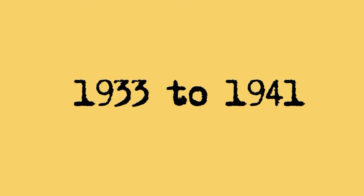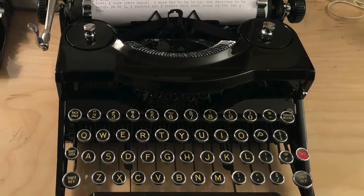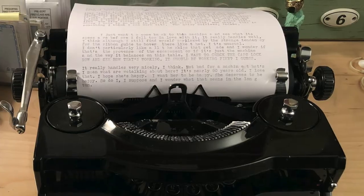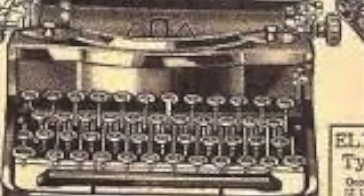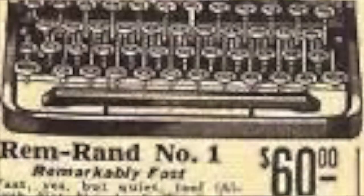Remington Rand Model 1 typewriters were made between 1933 and 1941. About 95,000 of these typewriters were made, with an additional 8,700 or so that did not have the tabulator function. They retailed for approximately $65, or if you bought it without the tabulator, it would be about $62.50 or $60, depending on the ad that you saw.